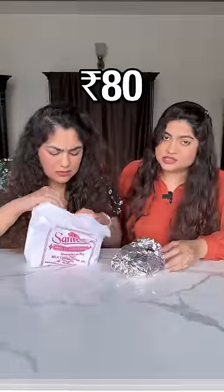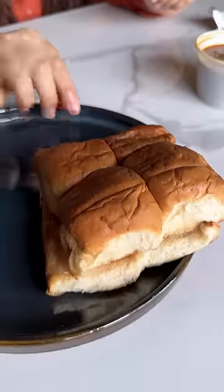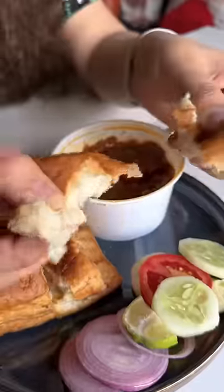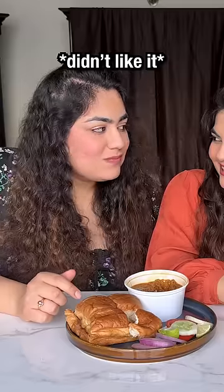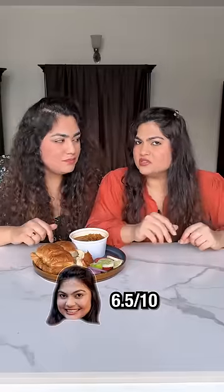It should get a decent rating — 8 on 10 for the 800 pav bhaji. A salad came out too, which I didn't expect with the 80 pav bhaji. By the way, you can literally swim in the oil of this pav bhaji — so much oil. Oh my god, I can actually taste the oil in my mouth. I would rate this a 6 on 10, 6.5 on 10.